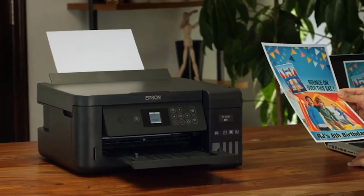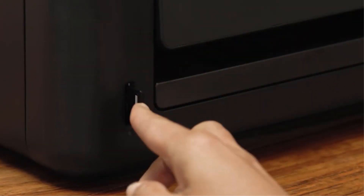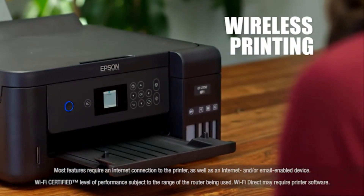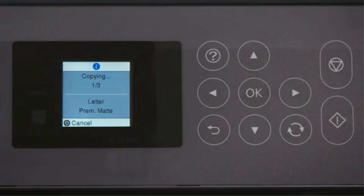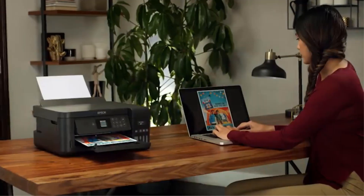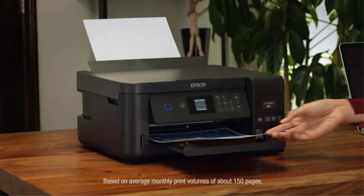It can print 10.5 pages per minute in black or 5 pages per minute in color. When the ink gives out, you won't have to spend a large amount of money on new bottles. Each set of refill inks is equivalent to 30 ink cartridge sets, meaning you can print approximately 6,500 pages in black and 5,200 pages in color per refill — lasting up to almost 2 years. As for paper handling, it comes with a 100-sheet input tray and a 30-sheet output tray.